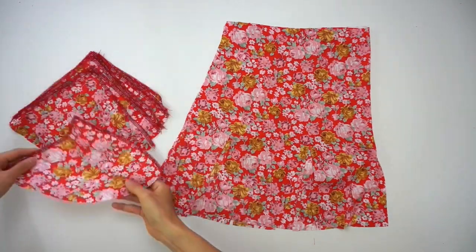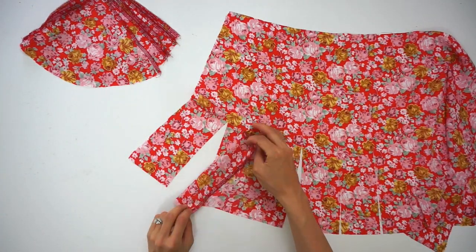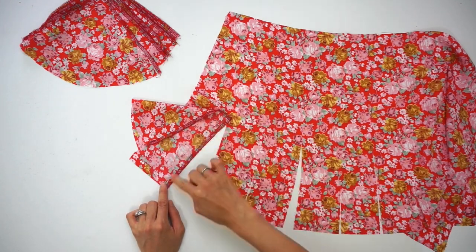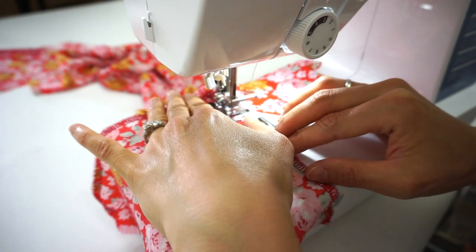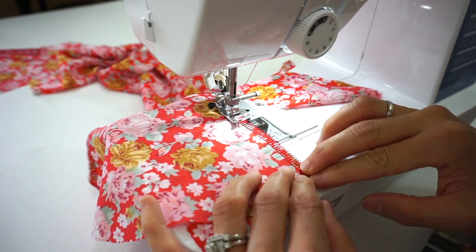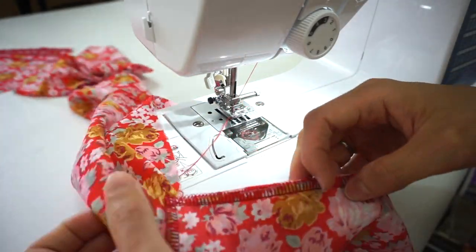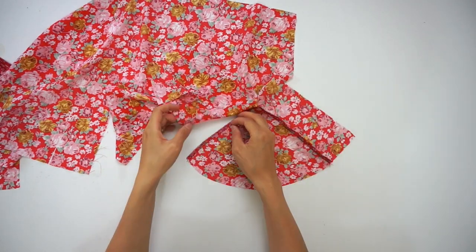To sew the godet on the skirt, place godet number one pattern on the first cut line of the front skirt, right sides facing each other, starting on the left side. Pin and sew three-eighths of an inch from the hem until the point where the seam allowance meets at the triangle. Then match and pin the remaining right side of the godet to the opening and sew three-eighths of an inch.